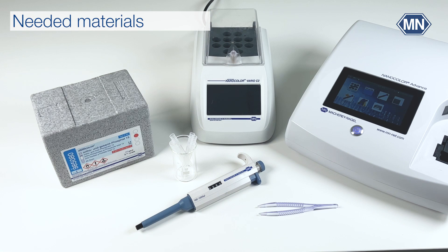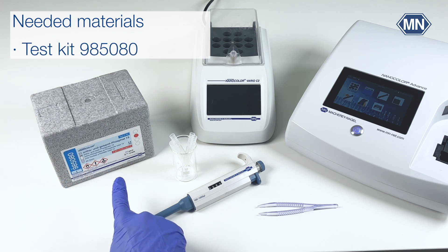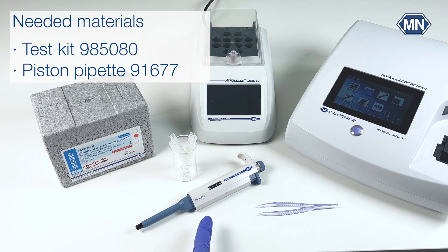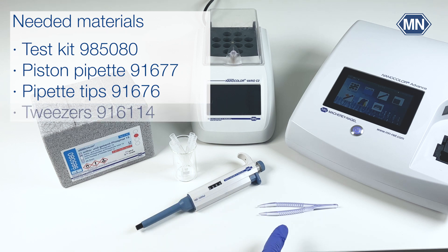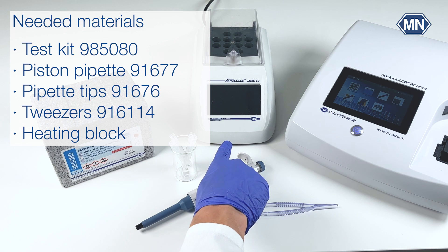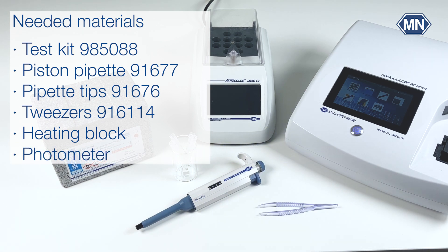To perform the Nanocolor Auto and Total Phosphate 15 tube test you need the test kit itself, which is sufficient for 20 determinations, a 100 to 1000 microliter piston pipet, suitable pipet tips, tweezers, a Macherey-Nagel heating block, and a photometer — in our case the spectrophotometer Nanocolor Advanced, which is perfectly suited for mobile and laboratory water analysis.